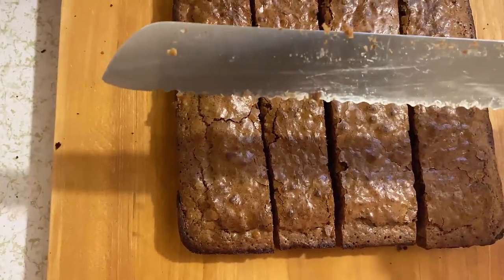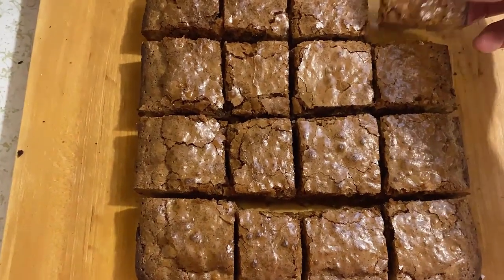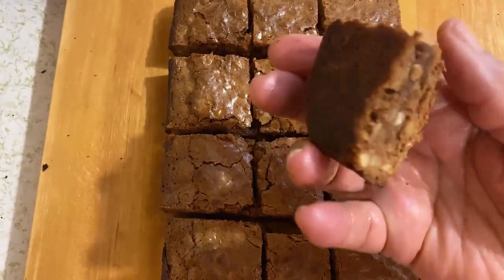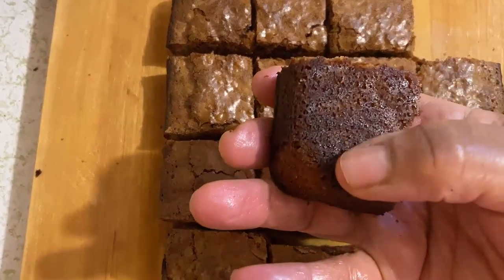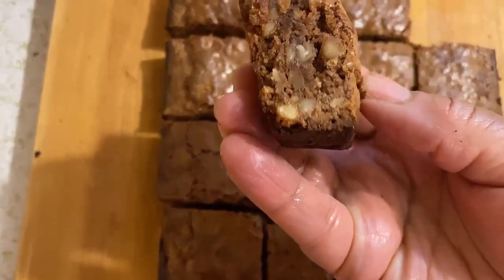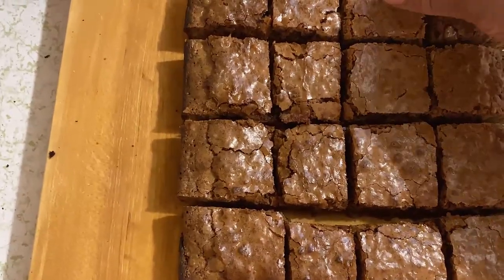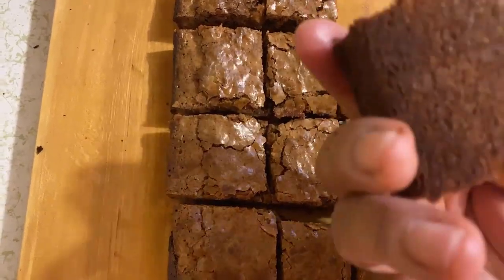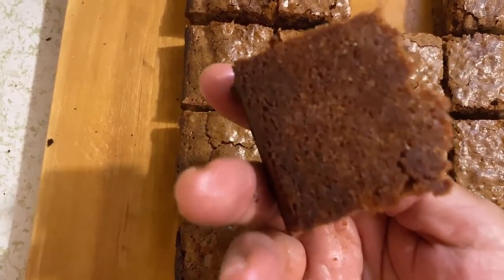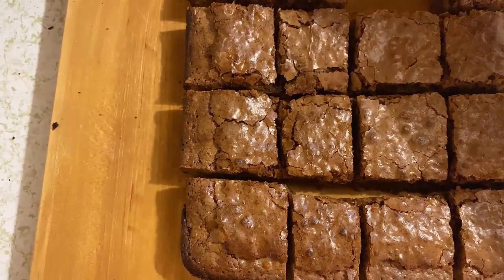And there they are — 16 squares. They're not even, but that's okay. You see the nuts? If I hadn't put flour in the nuts, they would all be on the bottom. They would all drop to the bottom — that's what the flour does. It allows the nuts to go to the center. If the nuts weren't tossed in flour, they would all be at the bottom, but because you put them in flour, they're inside the brownie.